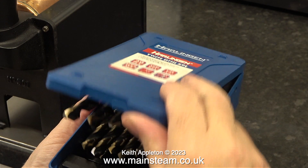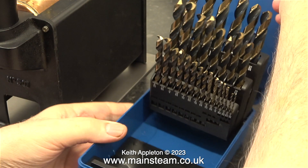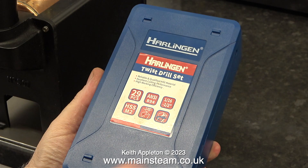This time I'm taking no chances. To mark the position for the mounting holes I'm going to use a twist drill, which should indicate the correct position for the mounting hole. This is a brand new twist drill set that I bought a while back from RDG Tools, and it really is very good. It's a high speed steel drill set and the drill bits are very sharp and very well made.